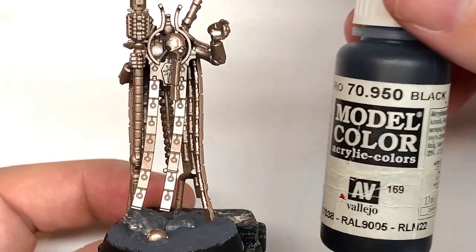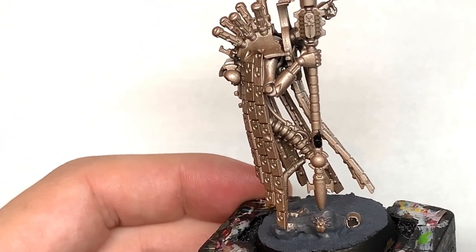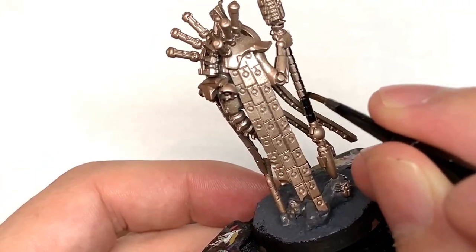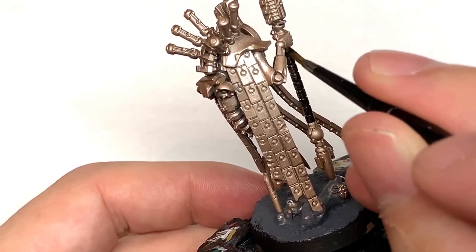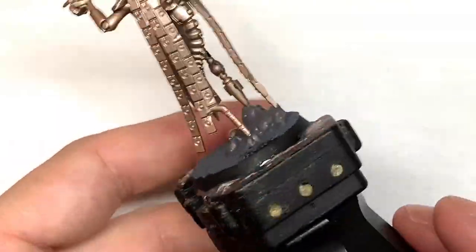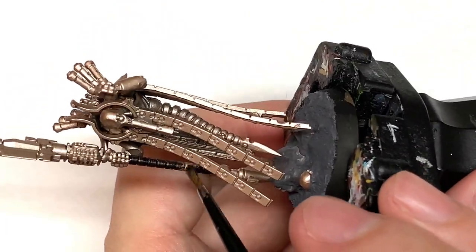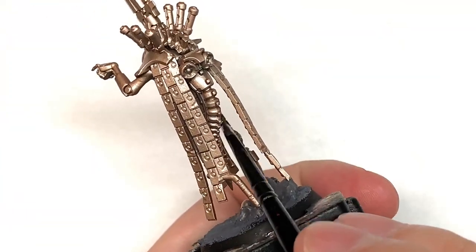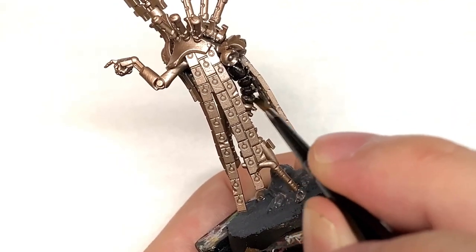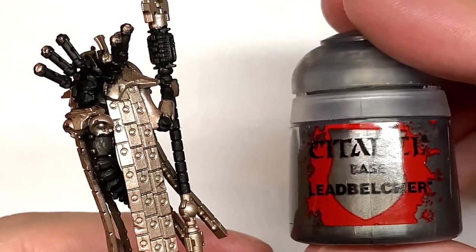The first colour we're going to use is Vallejo Black, but whichever black you tend to use is fine. I'm going to use this to do the main body of the staff and also the main body of the Necron. This is going to go onto all the armour joints, the fingers, basically everything that isn't the armour plate on his body. So the length of that kind of spine thing dangling down with the blade at the end, and the spiny bits sticking out of his back all the way up to where his neck is — that's all going to be black too.